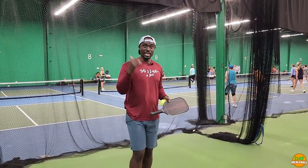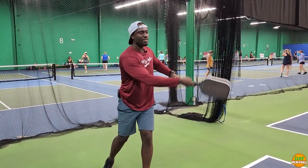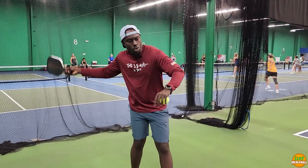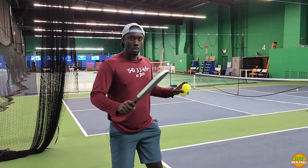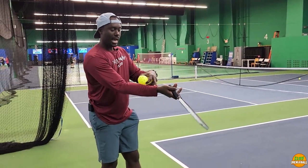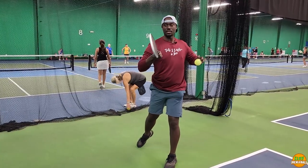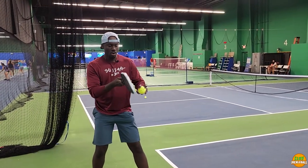The other thing about your serve is how you finish. Some players finish forward and some finish over their shoulder. What you need to understand is that where you finish dictates where the ball is going. For a very good serve: have your wrist at 45 degrees, turn your body — not standing straight anymore. In slow motion it would look like this, and finish in the direction where you want the ball to go.